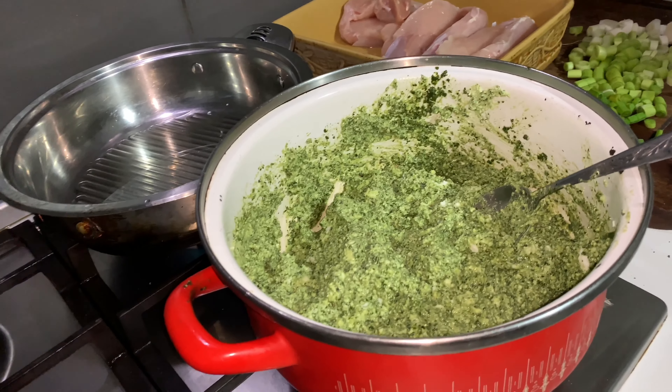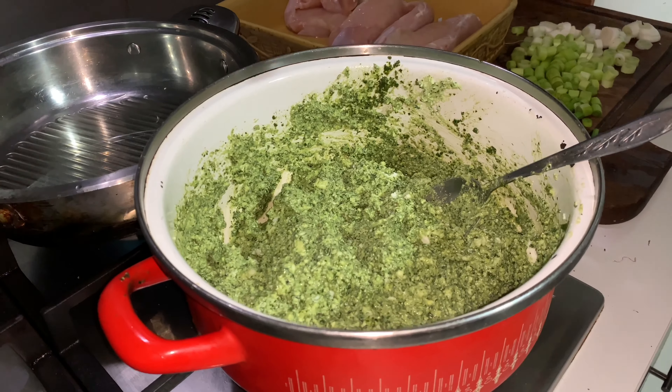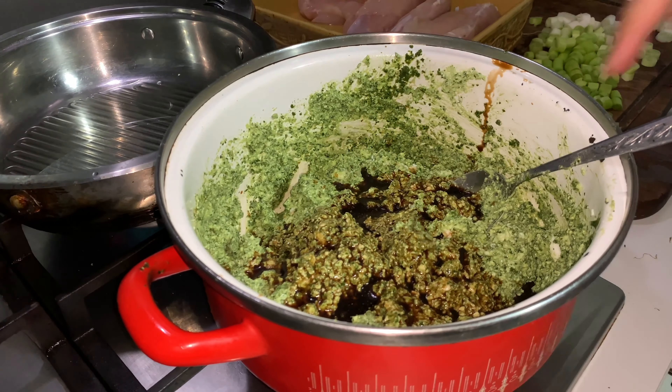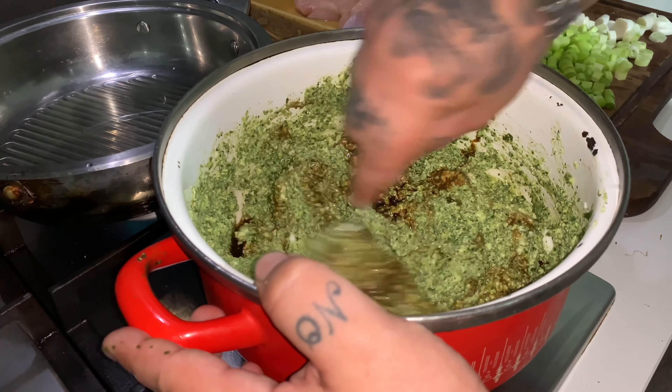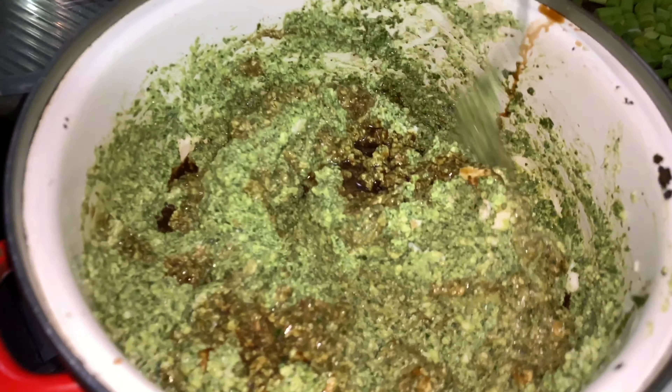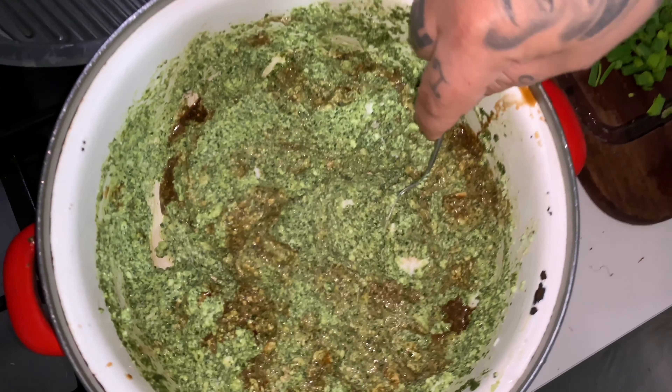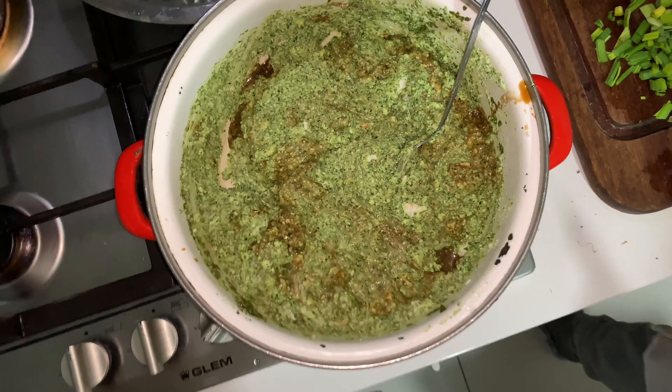We're going to cut three at the same time like this. We're going to fry them just a bit, my boys, just to make that nice taste. I'm going to fry them just for a few minutes.